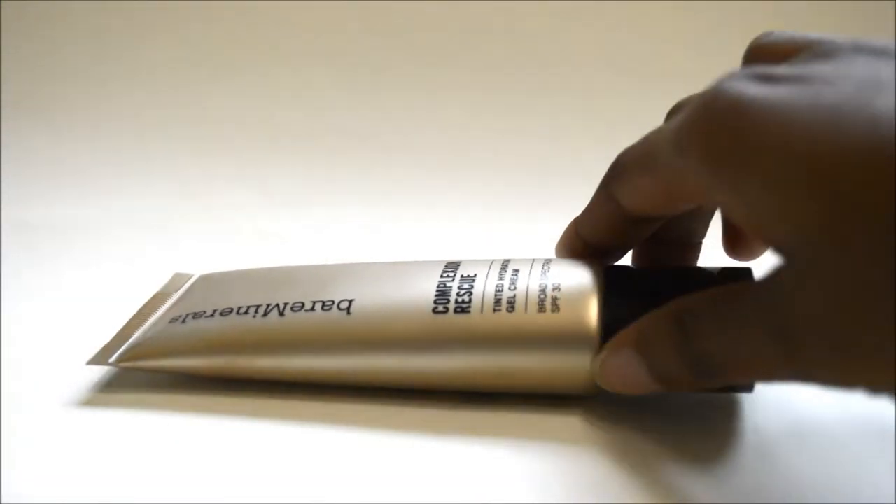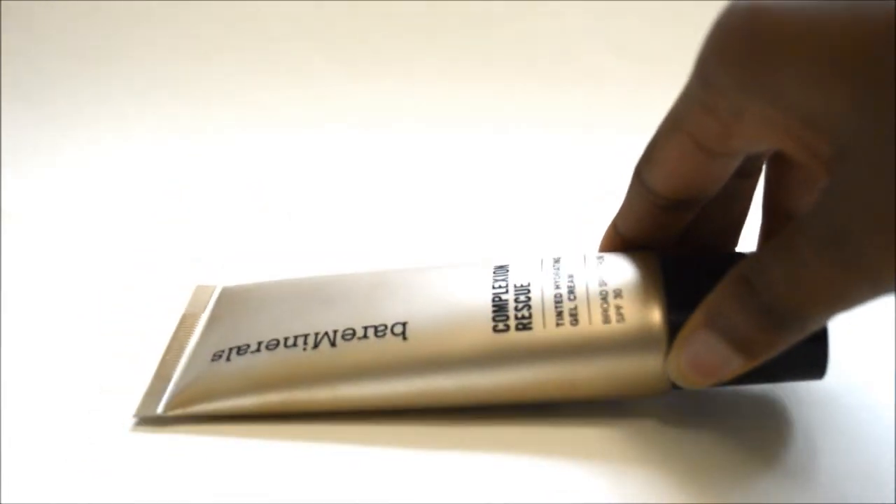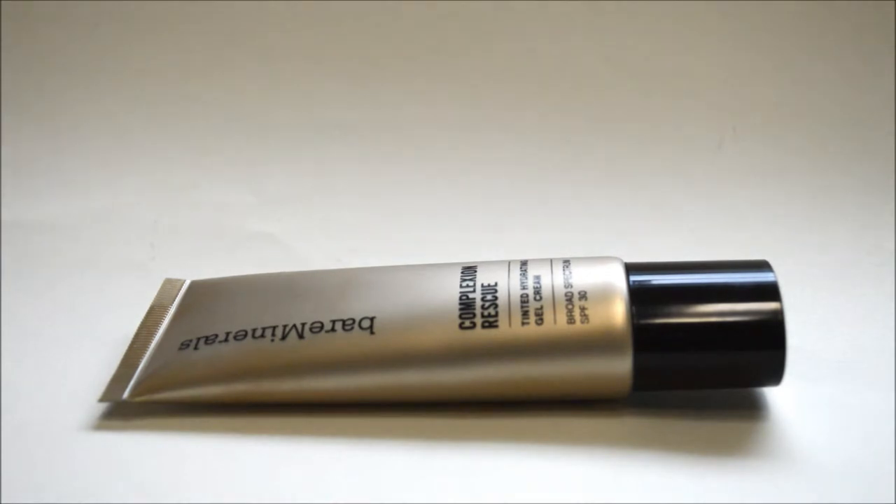This right here is the BareMinerals Complexion Rescue Tinted Hydrating Gel Cream. You can actually find this stuff over at Sephora for about 28 to 29 dollars — I believe it was 29 bucks for this little tube right here.